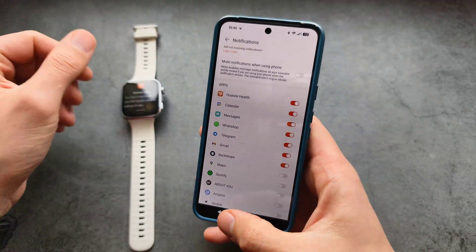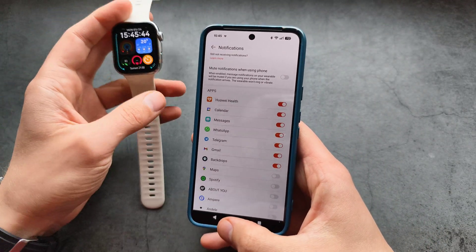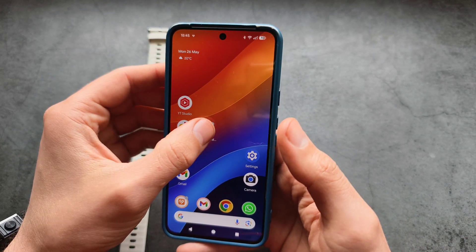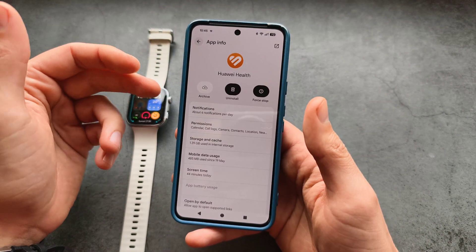As you can see, by default most apps aren't selected, so you won't be able to receive notifications from those. If you are still not receiving notifications, and you have an Android phone, you can click and hold the app to go to the app settings.